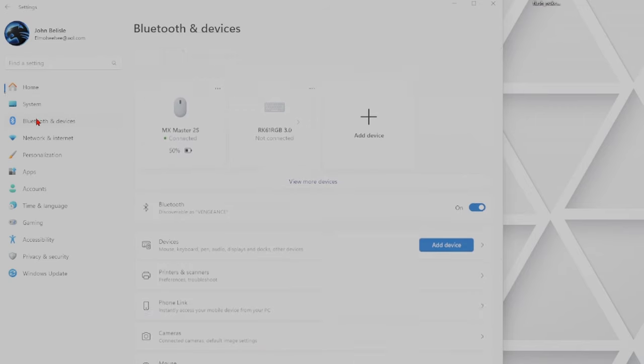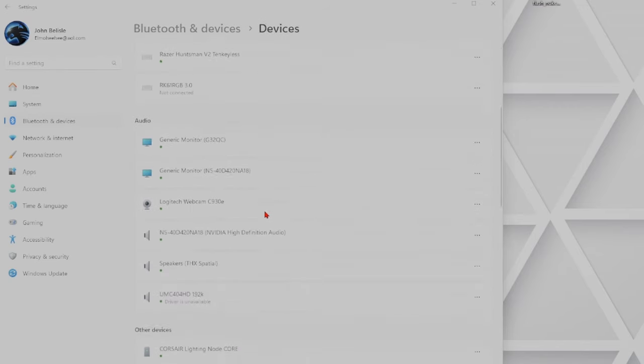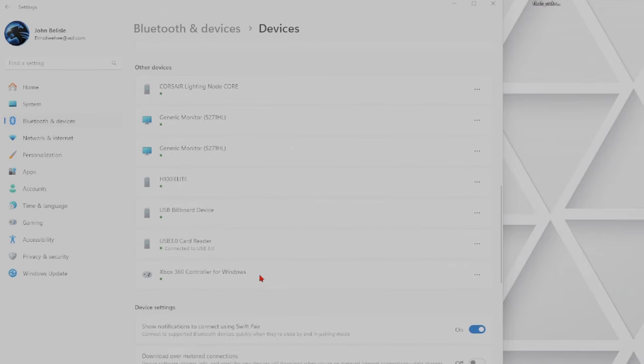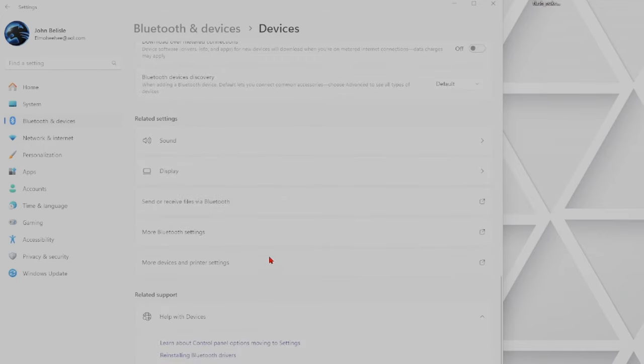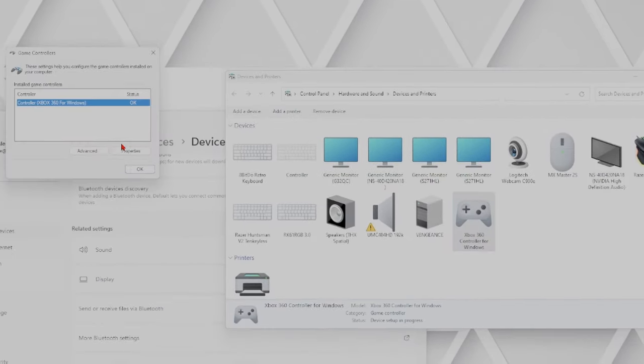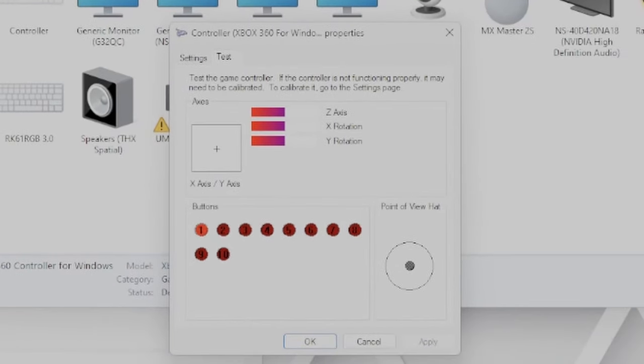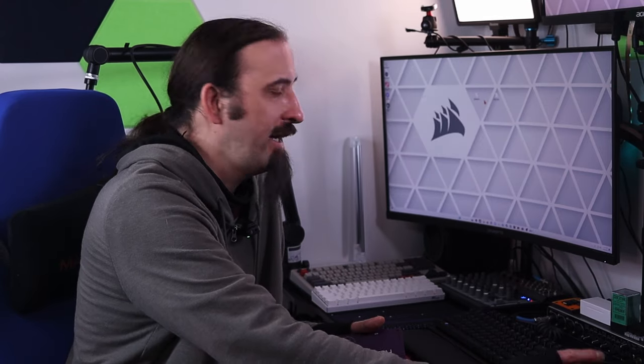Now let's go over to our settings. Go to Bluetooth and devices, then go to devices and scroll down to see if our controller is there — and it is there. The Xbox 360 controller — that's what it's going to originally show up as. Now go to more devices and printer settings, right click, go to game settings, then go to properties. Here is where we're going to test the controller and see if all our buttons are actually working. And we're bringing up the Xbox menu, so yes it is working. Now our controller is all set and ready to go. We can unplug it and get it inside the housing.